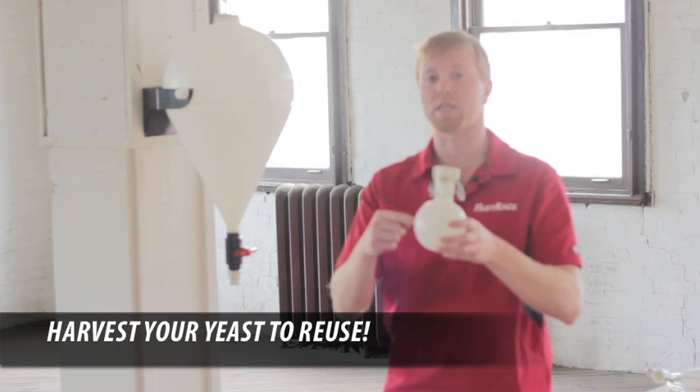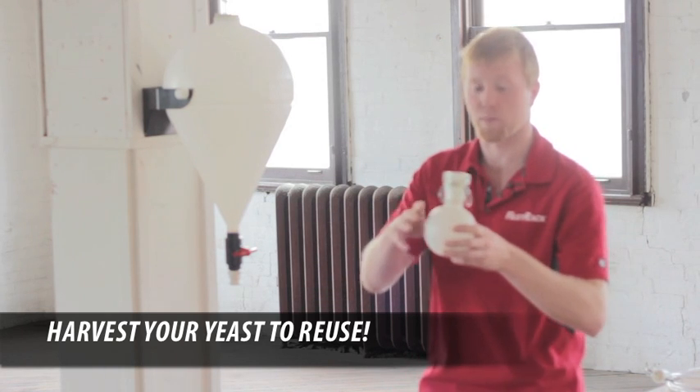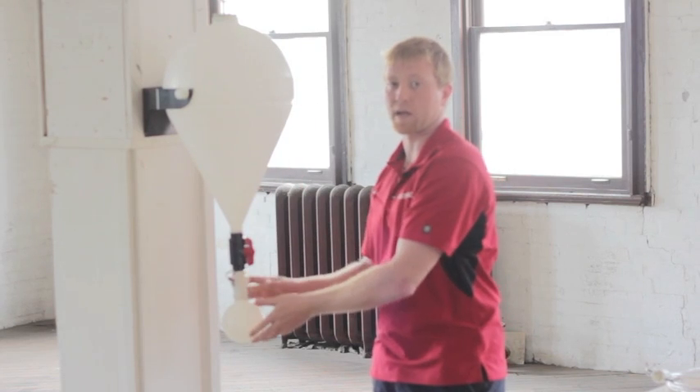Now we pop the ball off. We can actually take this ball and harvest the yeast out of it so we can reuse it on other batches. Some guys will buy 10 of these balls and have an assortment of them. We now clean the ball out, the ball goes back on — clip, clip. We open the valve up. Now we're doing our secondary ferment.